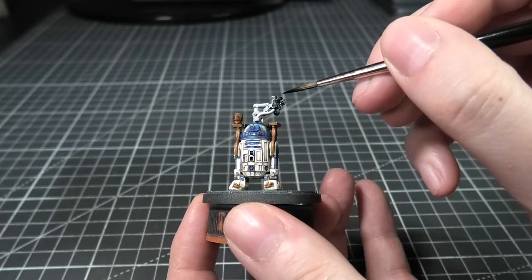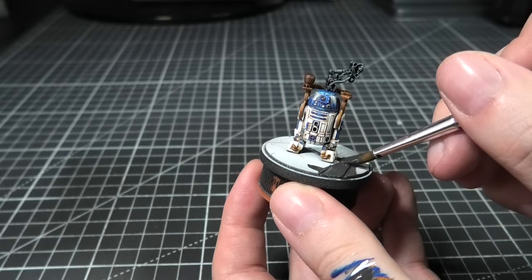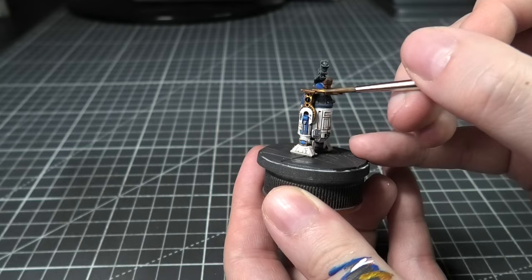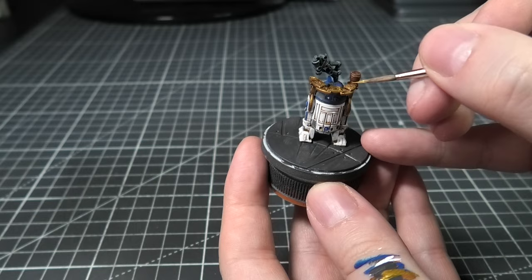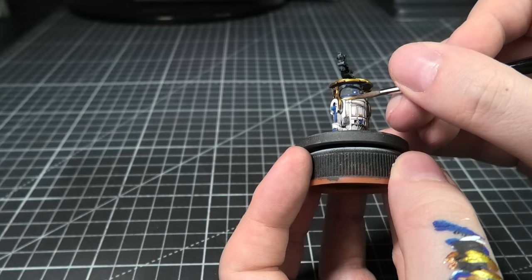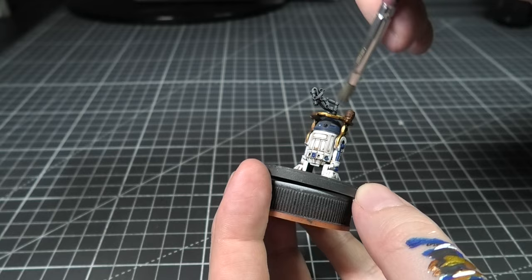For the drinks dispenser, I'm going to dry brush a pretty quick chrome kind of highlight — so this is a light grey. Then I'm covering the whole thing again with Grim Black. While I'm waiting for that to dry, I'm getting the base started. To finish out the drinks holder, I'm using Elven Gold and quickly applying that to most of the edges. Then focusing back on the drinks dispenser, I'm dry brushing a grey back on.